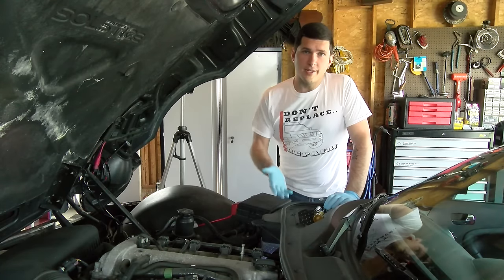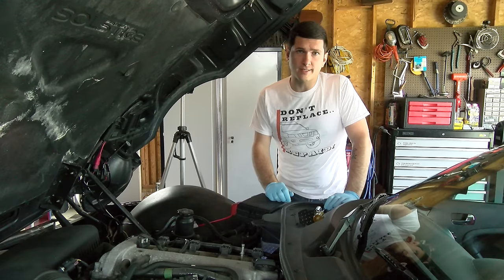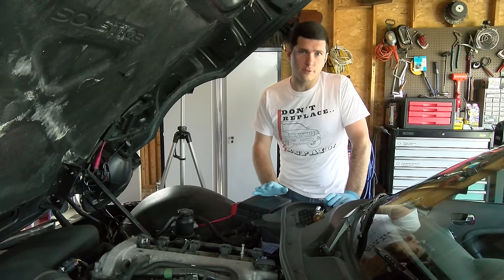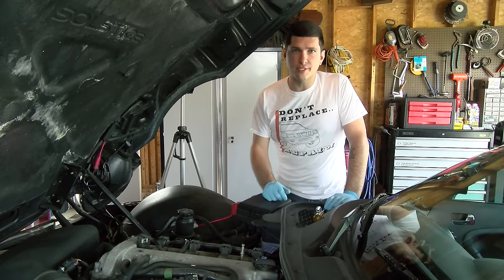So I started up the car and sure enough the fans still run full time, no matter the circumstance, at completely cold temperatures — both fans firing up and running full speed. So next we're going to attack the temperature sensor.